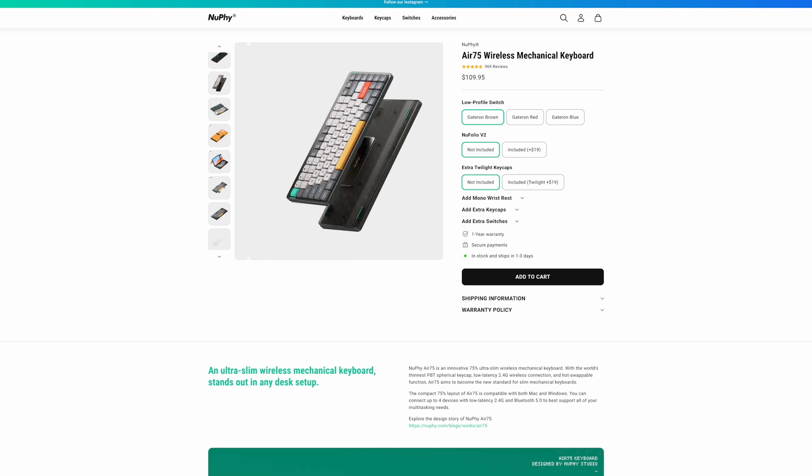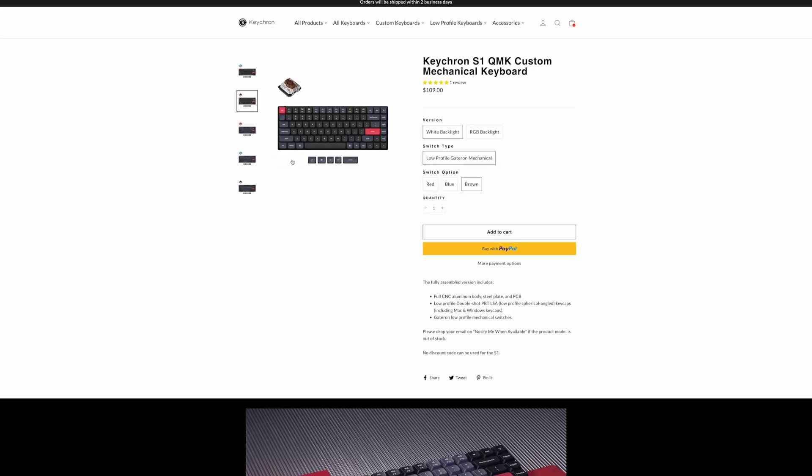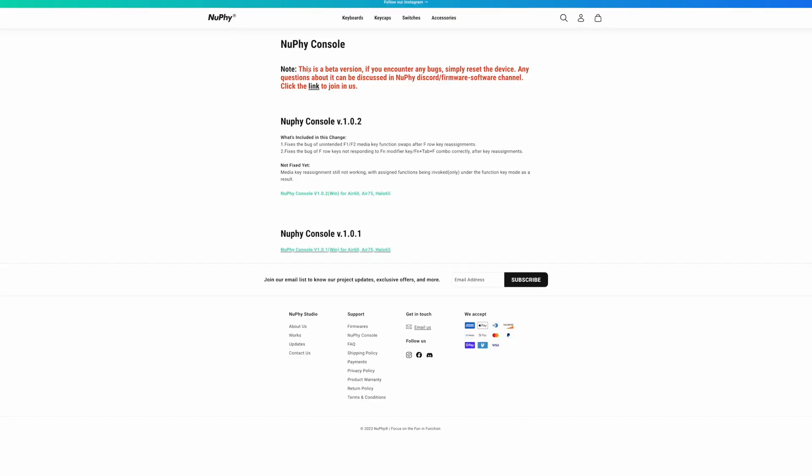If you really don't want the MX Mechanical Mini for Mac, there are other options. Two I'd highlight are the Nufi Air 75 or Air 60 for something smaller. However, the Nufi Air 75 has no compatibility with the Nufi console software on Mac — that software is Windows-only and still in beta, so it can be buggy. The aesthetic is also very different, featuring a colorful orange — so if you want something neutral like black, white, or gray, Nufi doesn't offer that.